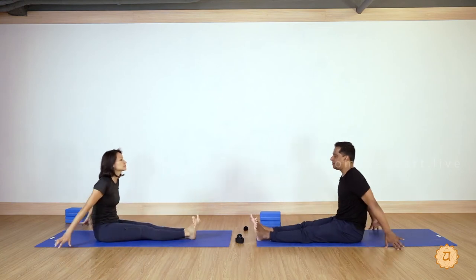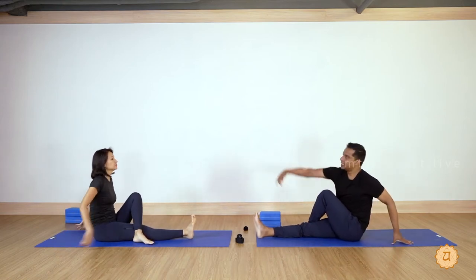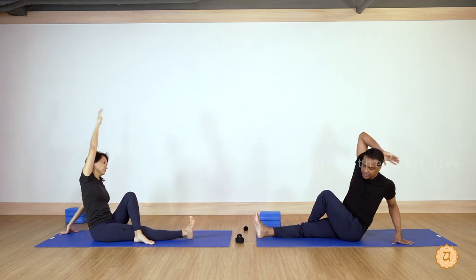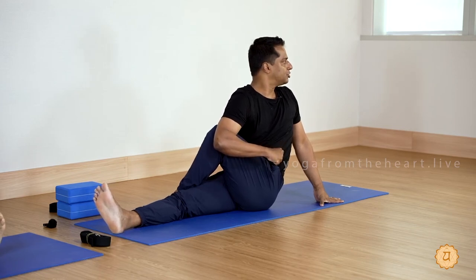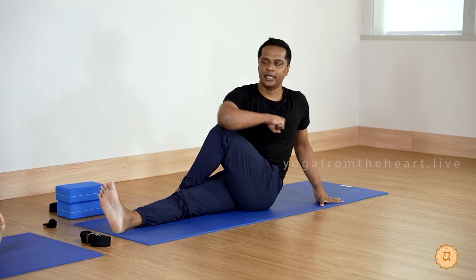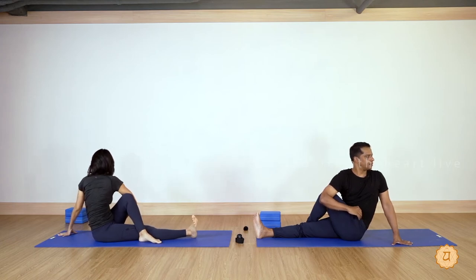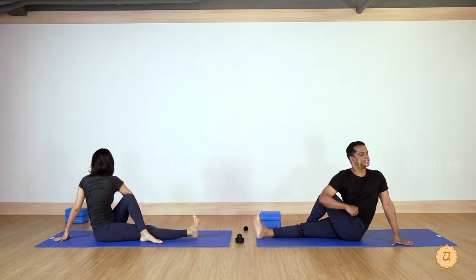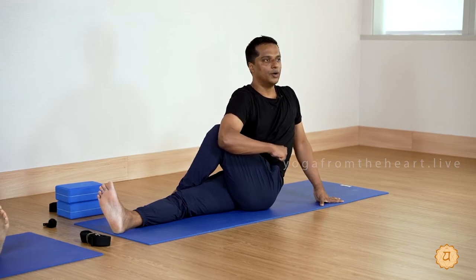Inhale and relax. Other side — take a deep breath. Right leg straight, left leg over the right leg. With a deep breath, right hand up, exhale and twist to the left side. Right arm hugs the left leg, twist to the left side. Try again — inhale right hand up, exhale. Both hips are leveled flat on the floor. Every tight hug you give, lift your spine — chin follows the left shoulder.